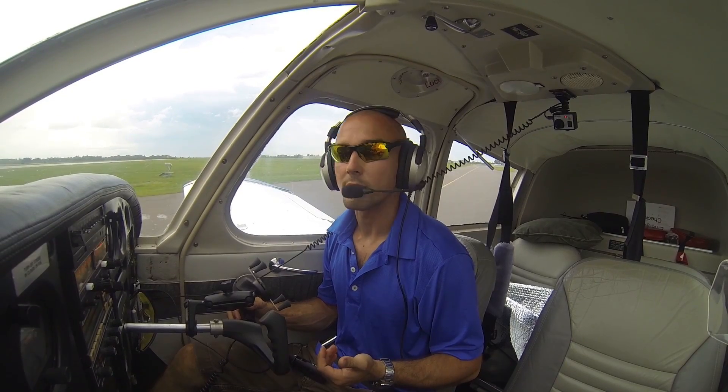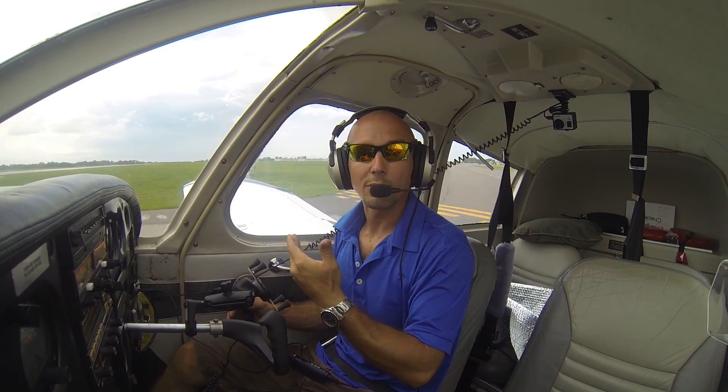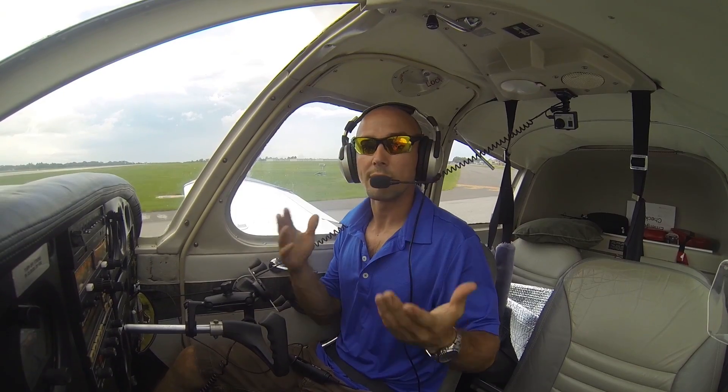Venice traffic, Cherokee 07 Whiskey, high-speed taxi runway 23, Venice traffic. That lets everyone know that we're going to be taxiing down the runway, using the whole runway, but not actually leaving the area anywhere.